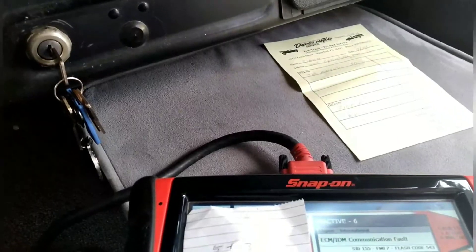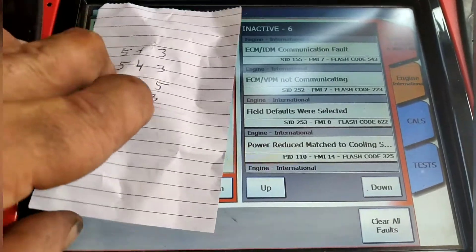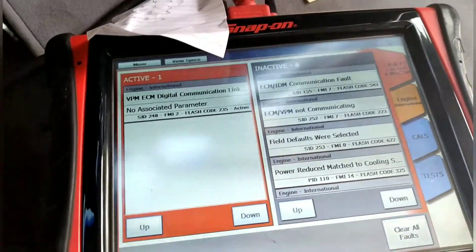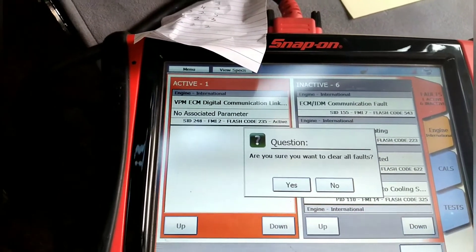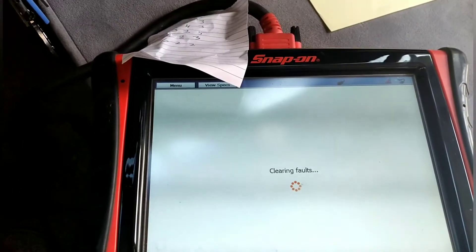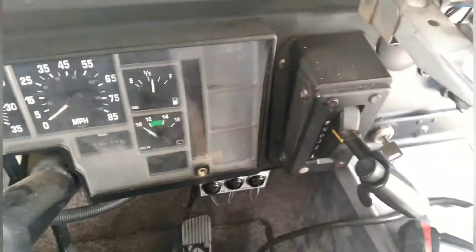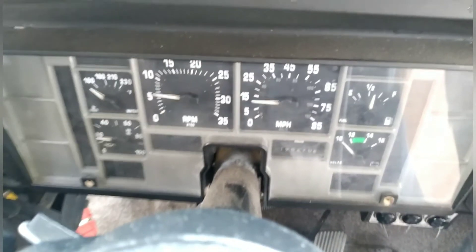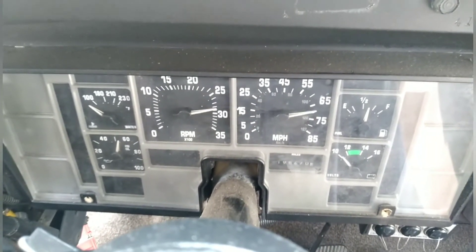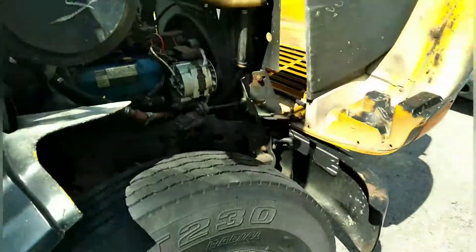Now that I've verified I have power to the computer, I'm going to use my scanner to turn the key on, clear all these faults, and see what happens. Let's clear the codes and go from there. Look at that — no more faults, no inactive and no active faults. Moment of truth — let's start this thing up. Come on Thunder, please run. Oh my god — it's alive! It's alive! She's running!